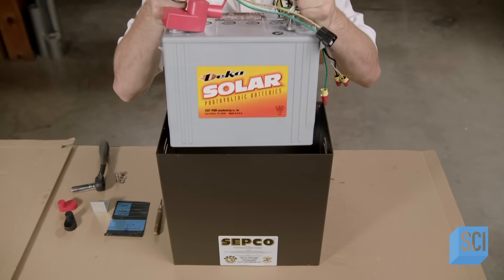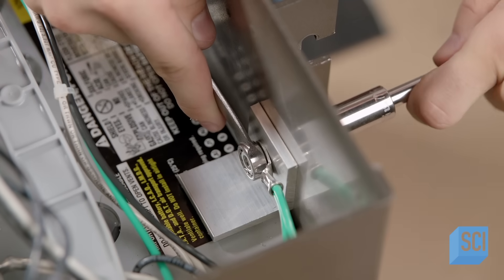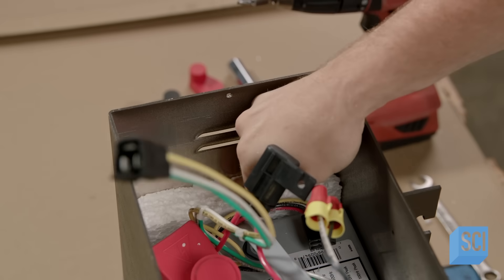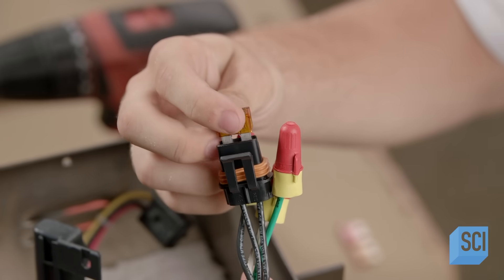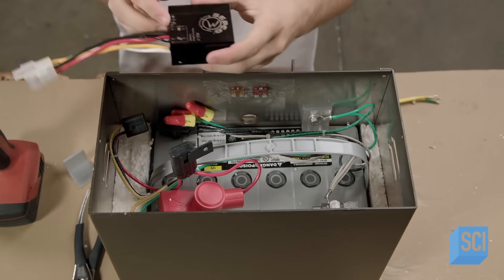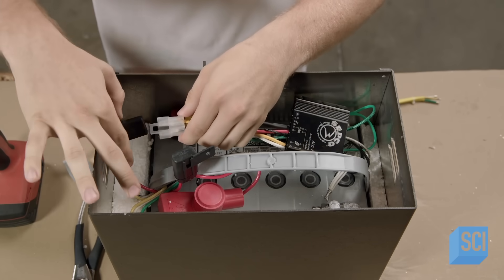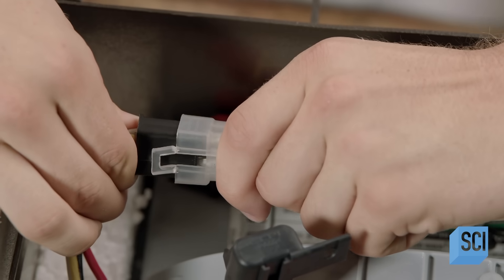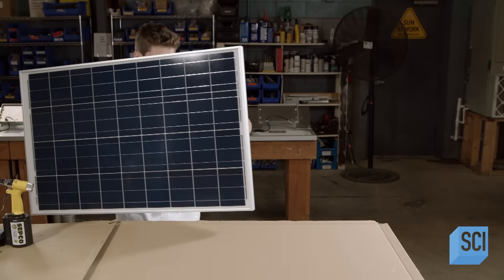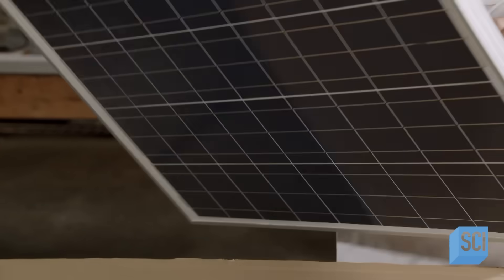A technician programs the solar charge and load controller. Another team member places the battery that will hold the solar charge into a vented cabinet, connects it to a side clip and ground wire, and tucks insulating foam into the sides. He connects the load fuse to the battery wiring, then plugs the controller into the battery — in addition to regulating the battery charge and energy load, it also serves as a timer for the light's operation.